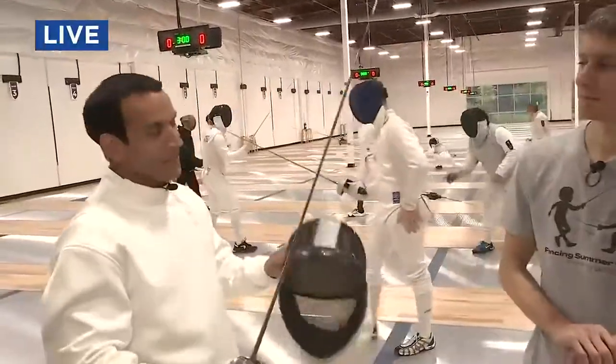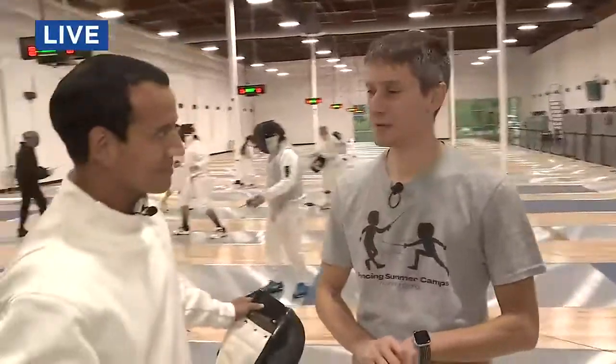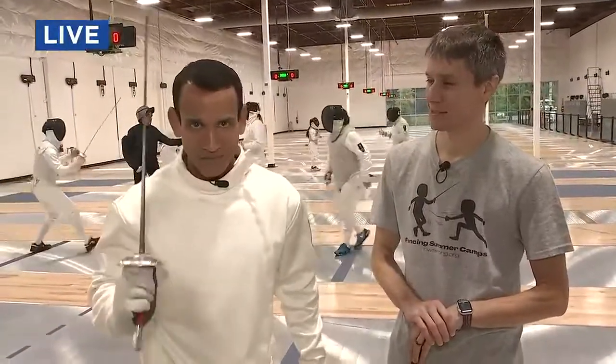I'm in good hands here. You go easy on me, right? I'll do my best. A lot more coming from the Northwest Fencing Center a little bit later in the show. Back to you. It sounds like he's going to try and make his best effort, so we'll see how that goes.